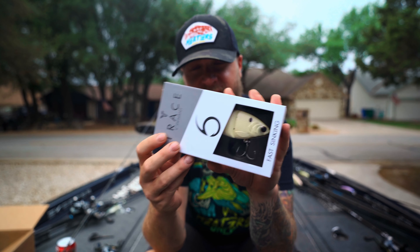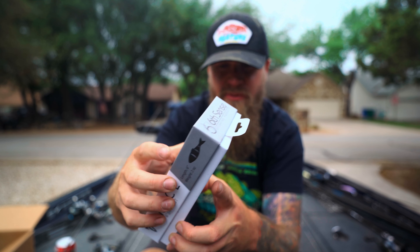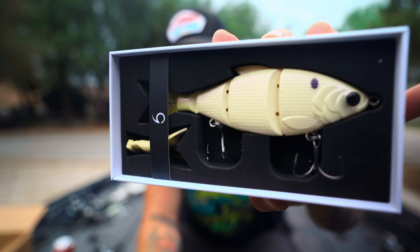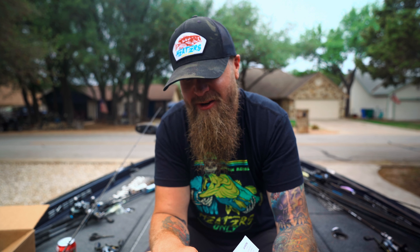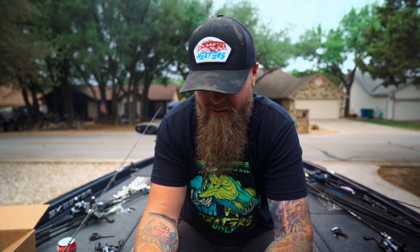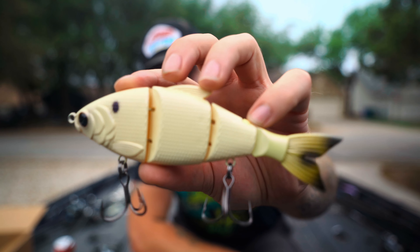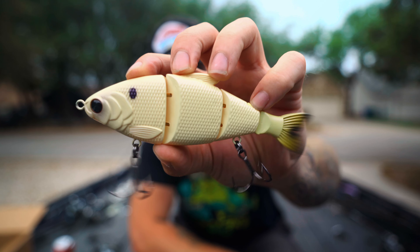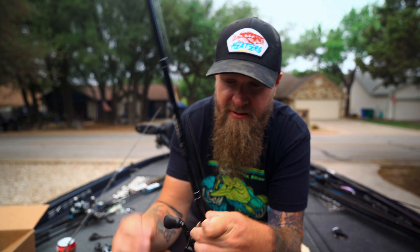I just so happen to have one of the new fast sink Traces right here — they just dropped the fast sink version of the Trace on sixcentsfishing.com. If you guys want to get down into a little bit deeper water with a swimbait, they've got you covered. This is the bone pearl — probably my favorite color. I did hear recently that there might be a new color coming, one you've seen on the channel before that's currently not available. It might be available soon — don't quote me on that — but if it does happen it's going to one-up this bone by just a little bit.